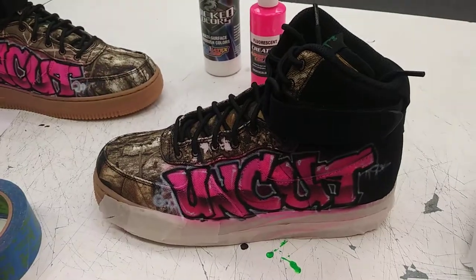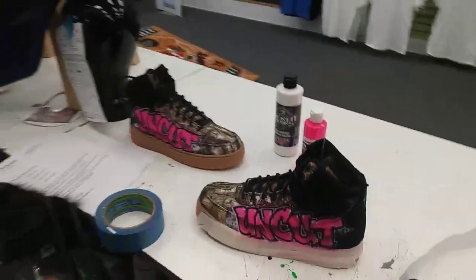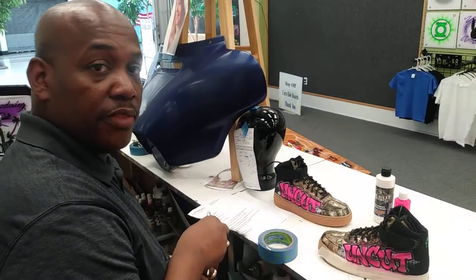All right, and that right there is it. I'm Greg with Greg's Air Brushing. Until next time.